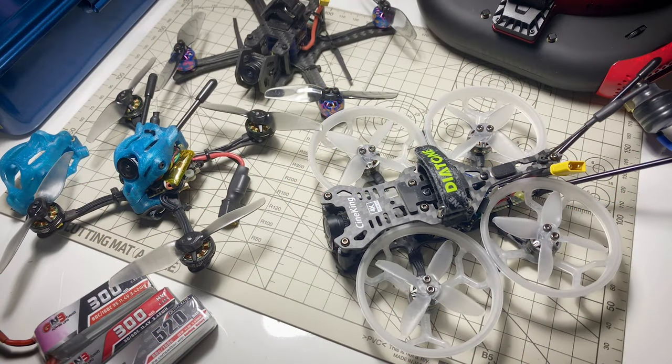Hi, everyone. This is another installment of the Garage. This is just where I talk about a bunch of little stuff that really doesn't quite warrant its own video, but I did have a few things I wanted to talk about.